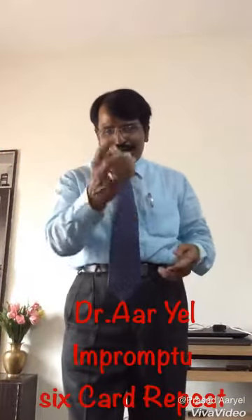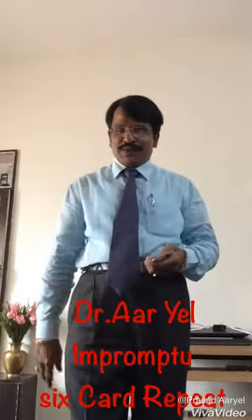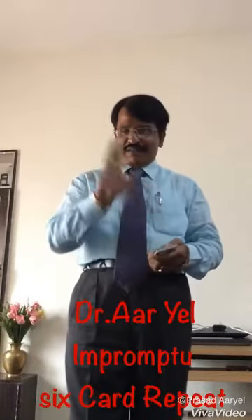Hi, I'm going to show you a card trick. This is an impromptu trick which you can do whenever you want. I'll give you the details.